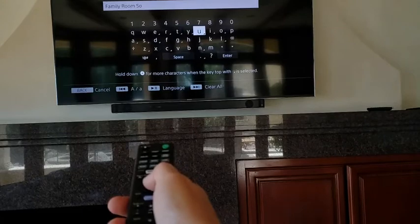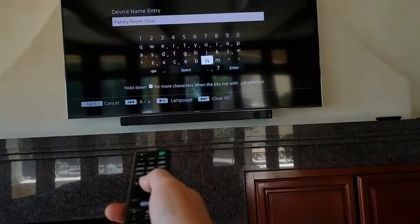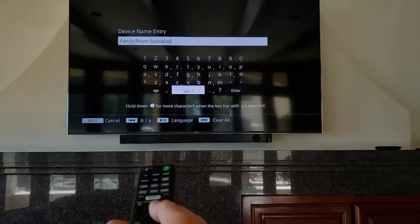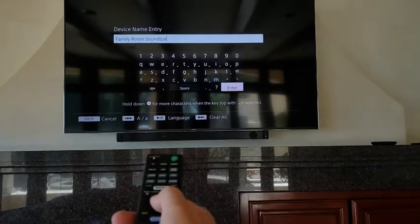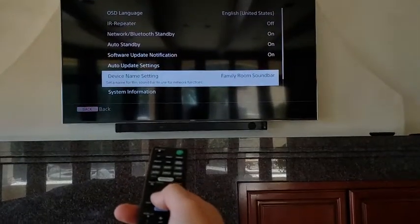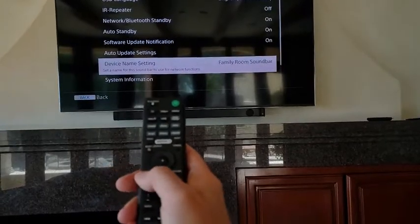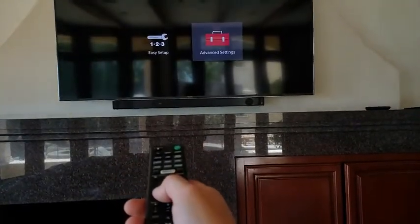Okay, skipping ahead to save you the labor of watching. Once you get your name edited how you want it, go over to Enter and hit the OK button in the middle of the arrows. That's it — that names your soundbar. Hit home to get back out.